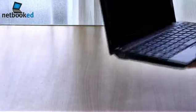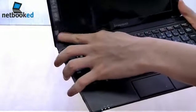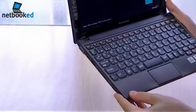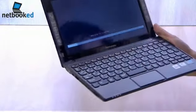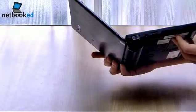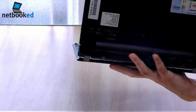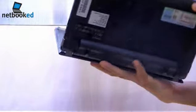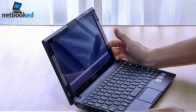Let's see what else is on the inside. There's the power button on the screen bezel. Looking at the bottom, there's one large access panel for the RAM, hard drive, and probably a PCI express slot. This is looking very nice so far.